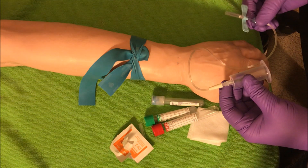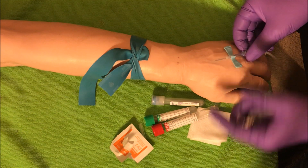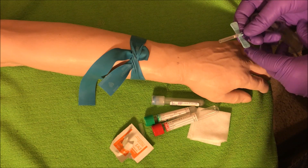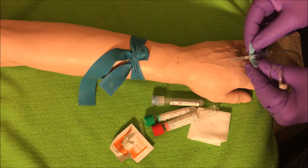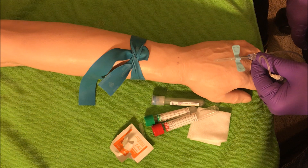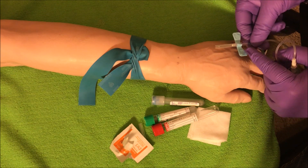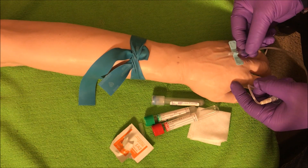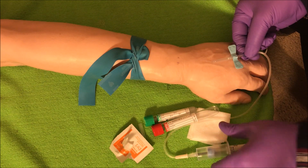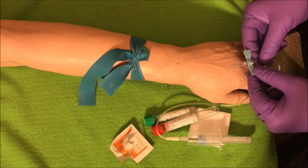With the butterfly, there are different ways to handle the vacutainer holder. I can hold it with one hand, pop the needle in, let go, and get my tubes — or I can put it in my hand and grab it with two fingers. I don't like to hold the butterfly by the wings because when you enter a vein, you'll see a flash of blood right in the tubing — that tells you you're in the vein. If I'm holding the wings, I can't see the flash. So I prefer using two fingers and a thumb toward the back, giving me enough visibility to see the flash. When I'm in, I stop — just like with the straight needle — and then get my tubes.